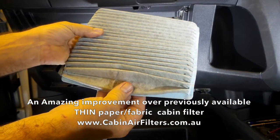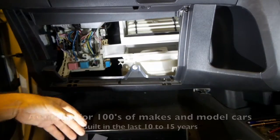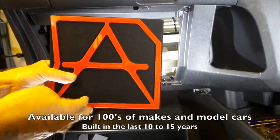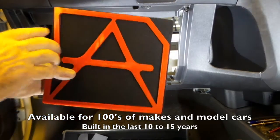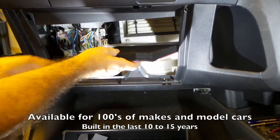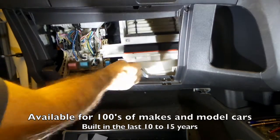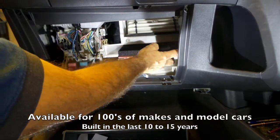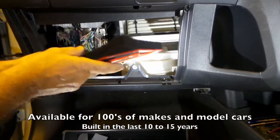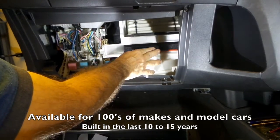Just remove the old thin paper filters. With our filter on the Yaris, there's a cutout on the corner and a cutout here, just to allow it to go around the corner as you slide it in. So you just bend it around the corner and slide it in — like that.